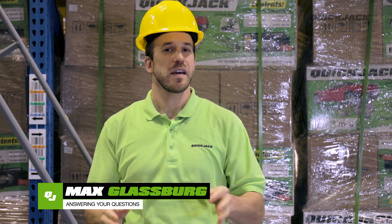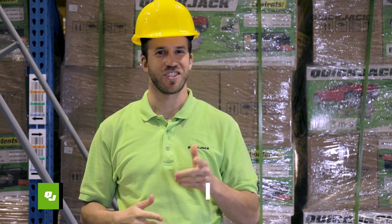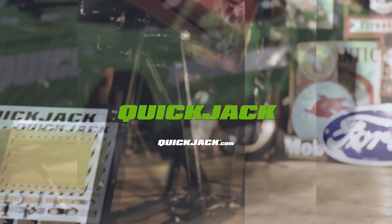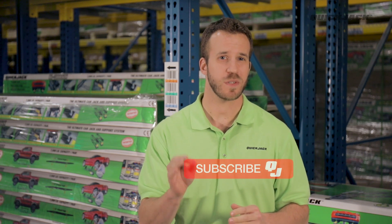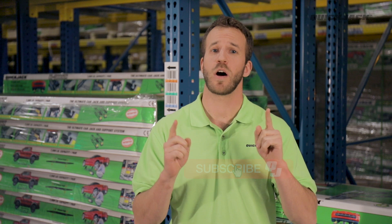Welcome back to another episode of Quick Tips. This week, I'm going to answer three questions that you guys have been asking. Check it out. I'm Max, thanks for joining me. If you've been looking at a car lift, or you already have yours, do us a huge favor and hit that subscribe button so we know these tips are helping you out.